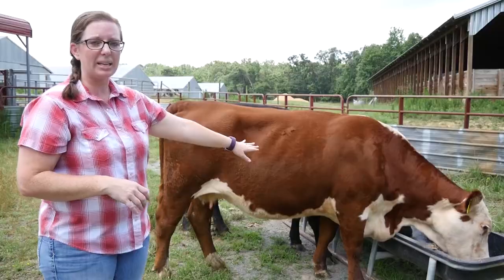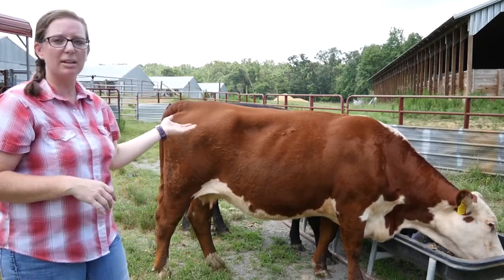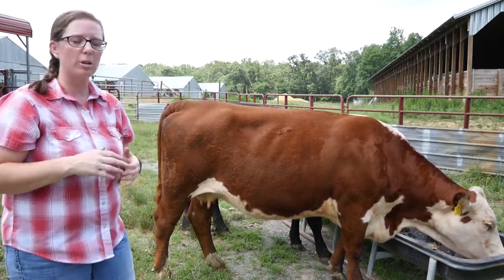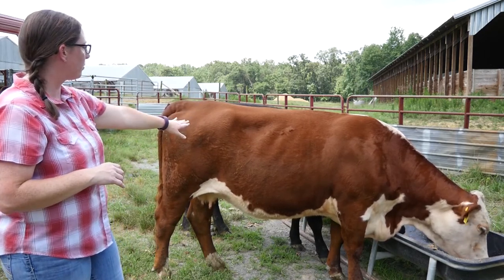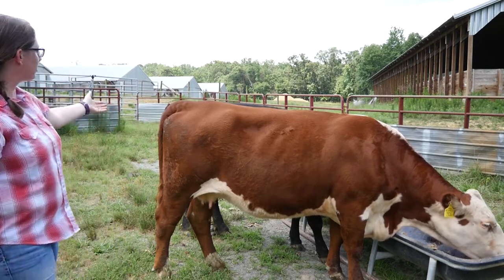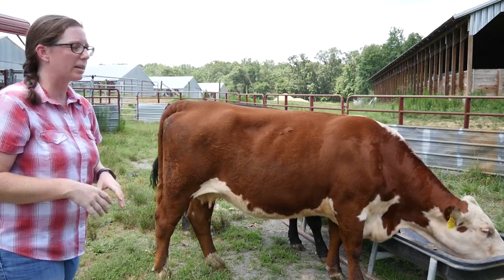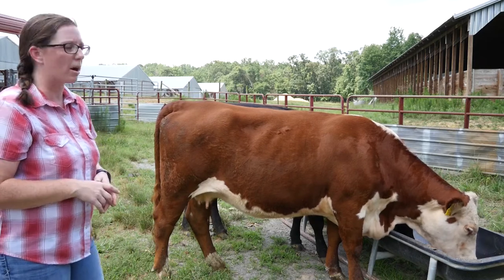On her, her brisket is full but it's not fatty. When you go across her back, you can still see or easily palpate her spine, but it is pretty flat for the most part. You can see two of her ribs, you can easily make out her hooks, and then when you come back here to the back, you can see her tail head does not have any kind of excess fat pockets around it. You can easily make out her pins with no excess fat pockets around it.